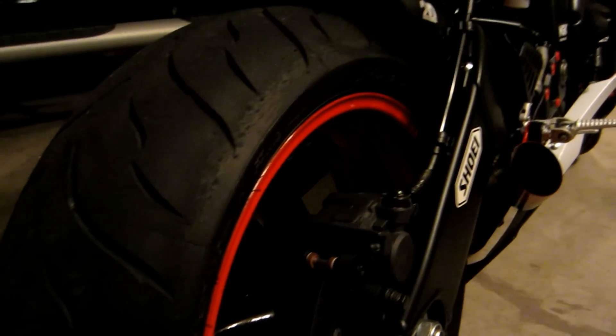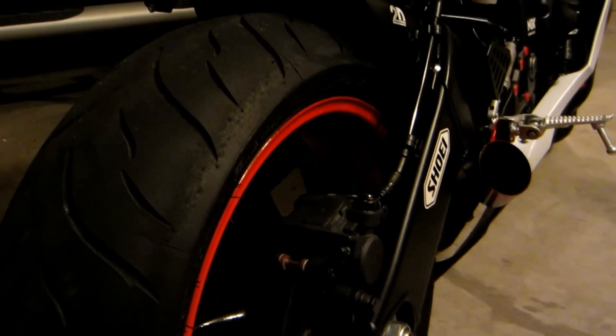I'll show you guys my chicken strips — you guys let me know what you think. I'll get a little bit closer. I do have a tape measure with me, so I'll show you guys, or try my best, because it's going to be a little bit difficult.